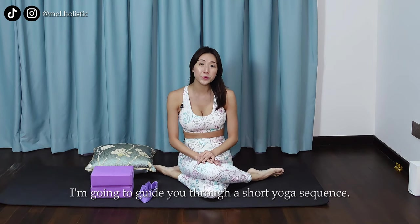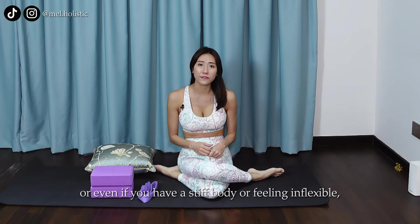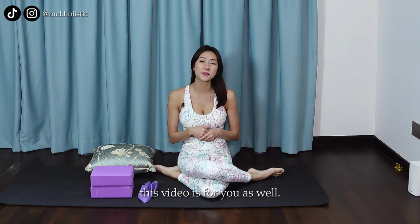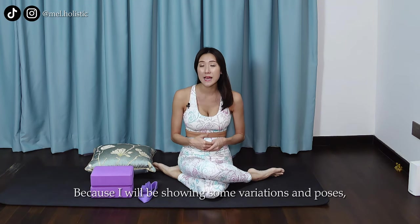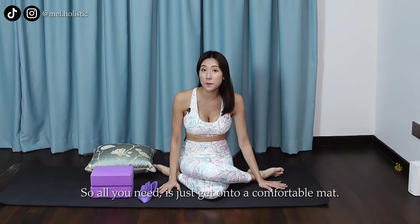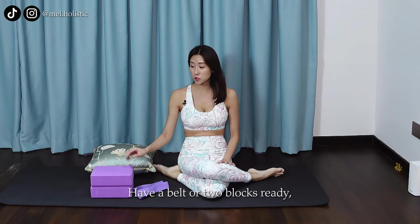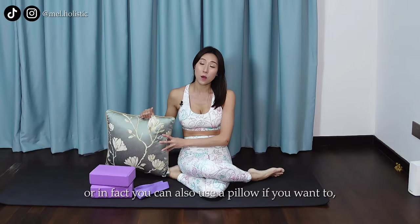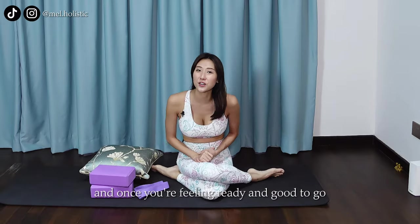Hi everyone! Welcome to my channel, Mel Holistic. I am Mel. In this video, I'm going to guide you through a short yoga sequence that is suitable for yoga beginners to follow. Or even if you have a stiff body or are feeling inflexible, this video is for you as well because I will be showing some variations in poses that are easy for you to follow. All you need is just get onto a comfortable mat, have a belt or two blocks ready, or you can also use a pillow if you want to. Once you're feeling ready and good to go, let's follow me and begin.